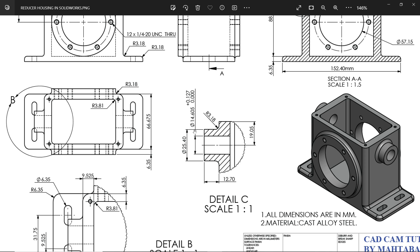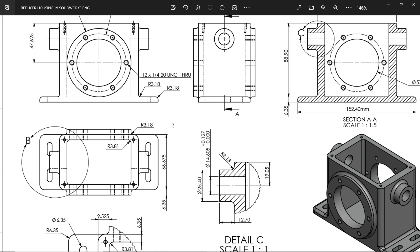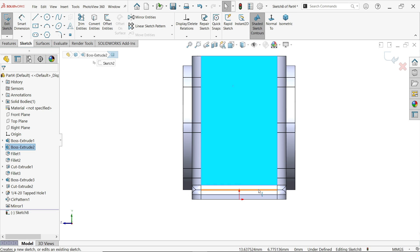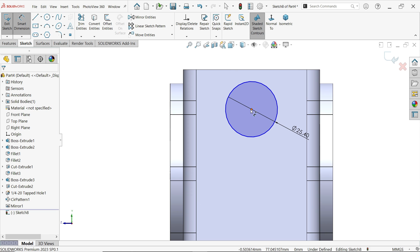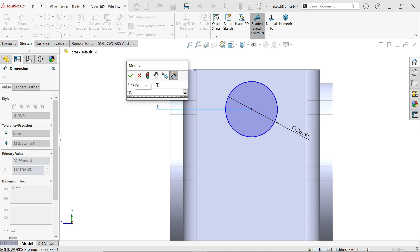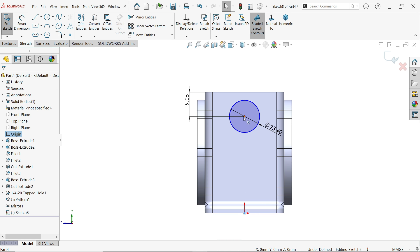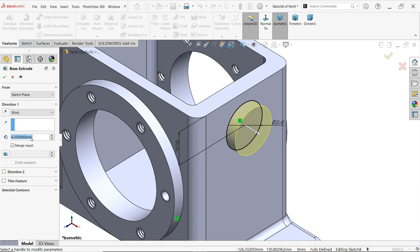The corner fillet is 3.18, and also 3.18 here. We will mirror this same thing in the opposite direction. Select this face sketch, activate circle, draw a circle with diameter 25.4. Smart dimension: distance from top is 19.905. Hold the origin point and center of circle — apply vertical relation. Extrude with depth 12.7.